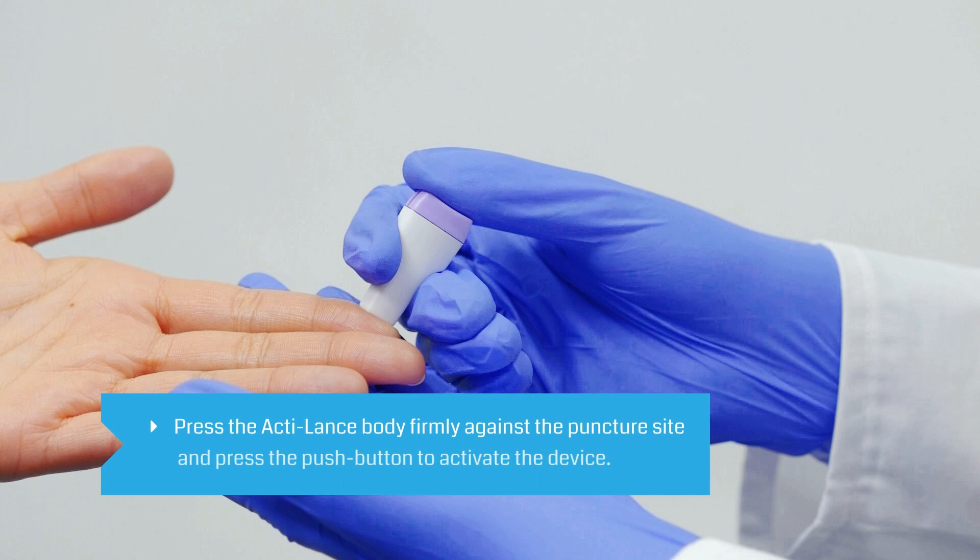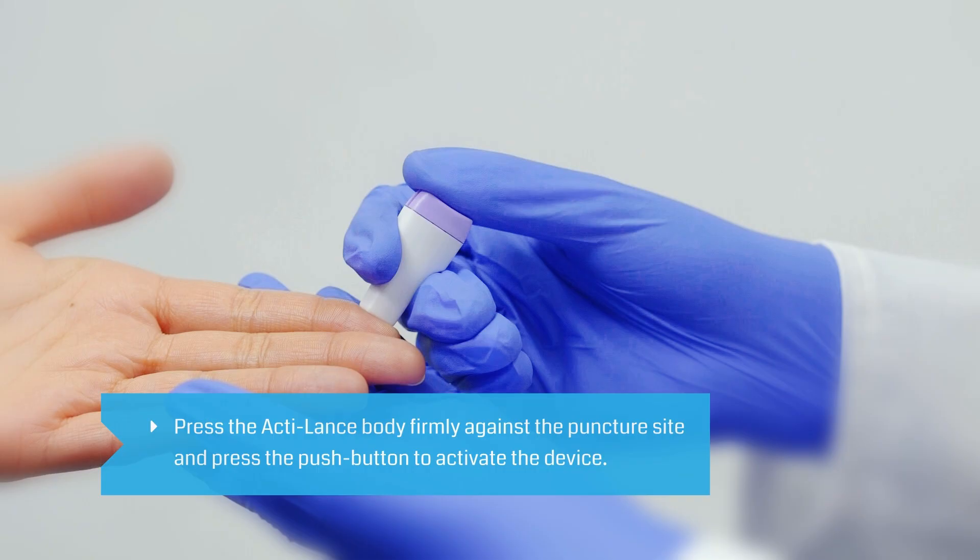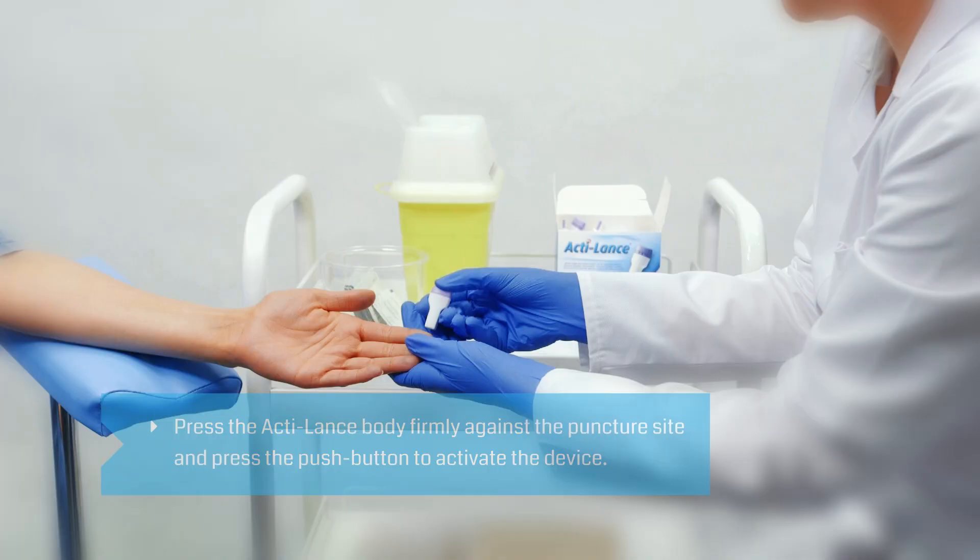Press the safety lancet body firmly against the puncture site to activate the device. Discard used safety lancet in accordance with your local regulations.